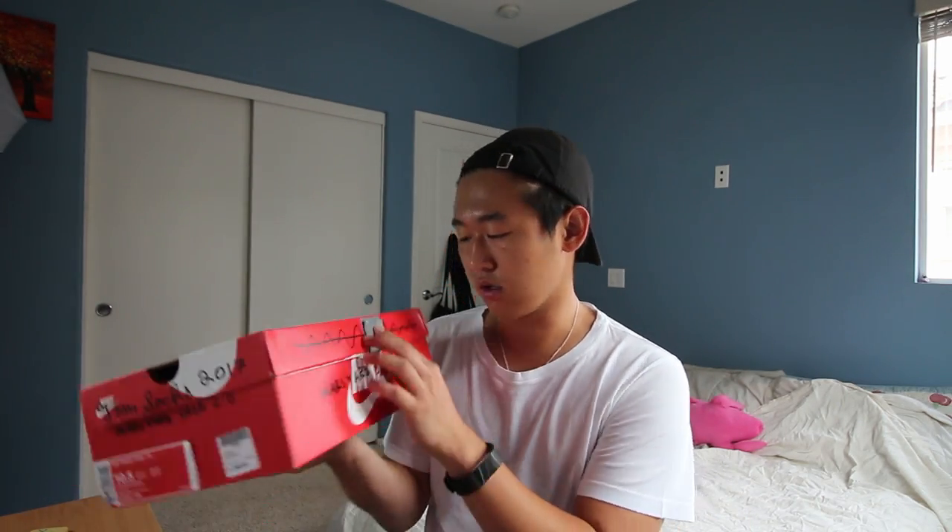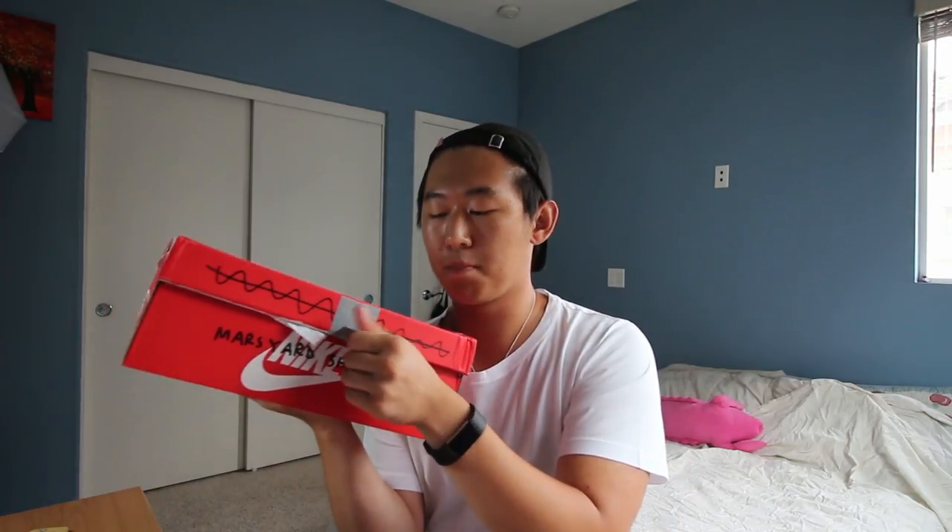I'm hella excited for this. I heard that some stores didn't have the duct tape, but I got this from DSM. Sadly it's not my size, but I am gonna be trading up to my size. So this is more of like a first look slash unboxing rather than a full-on review. I'm gonna be doing a lot of tests with this shoe — I'm gonna see if it holds up after months, because I'm actually planning to keep these shoes.